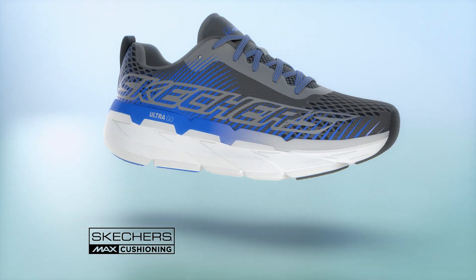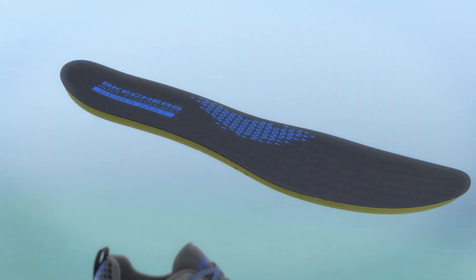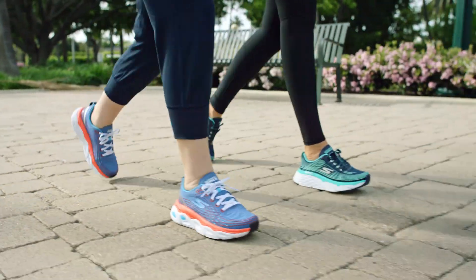Each style includes lightweight maximum ultra-go cushioning, breathable Skechers air-cooled Gogomat insoles, engineered mesh uppers for a sock-like fit, and rubber outsole contact points for added traction and durability.